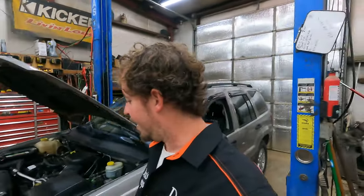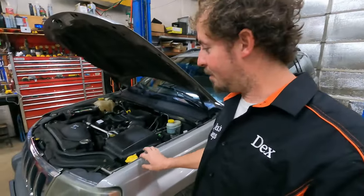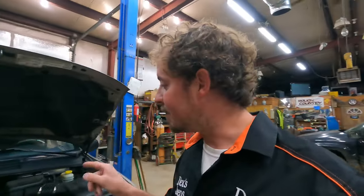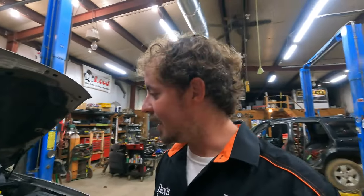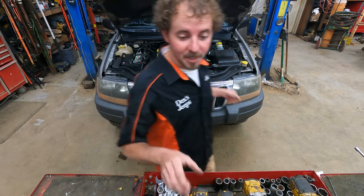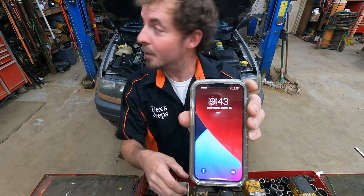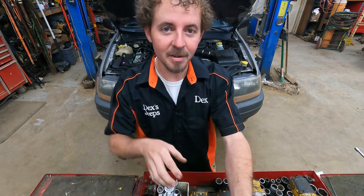I always tell my customers: if it's an inconsistent pitter-patter, that's okay. But when it's a tap-tap-tap-tap and you can count it off, that's different — I'll show you why. Let's get it taken apart. It's 9:40, kind of a late start, but should have it done by today.